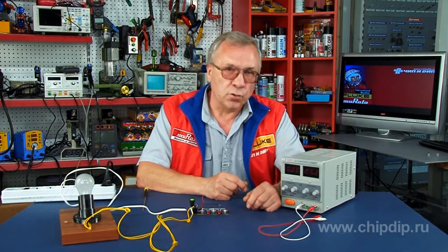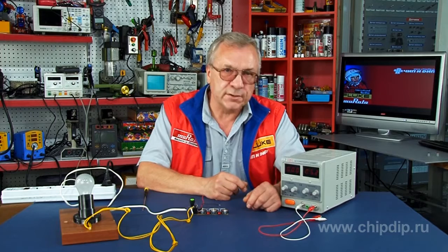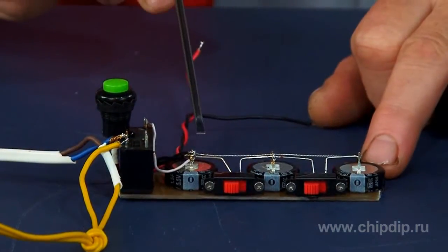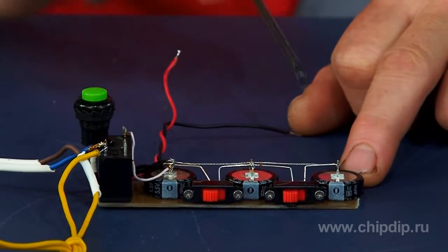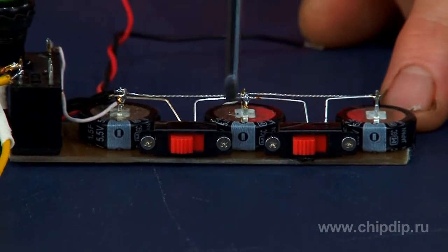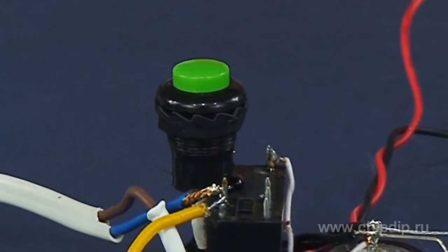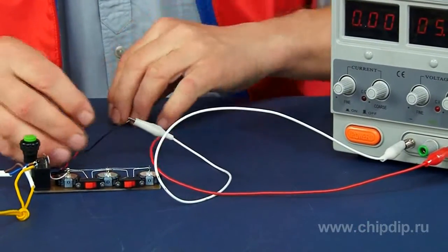A simple timer device turns on and off the load demand within a fixed time period of 30 seconds to 2.5 minutes. The device consists of three supercapacitors of 1.5 farad and 5.5 volt, an electromagnetic relay of 5 volt operating voltage, two thumb actuator switches with two fixed positions, and a button to energize the supercapacitors using the power supply source. A 5 to 6 volt power supply is required to charge the supercapacitors.